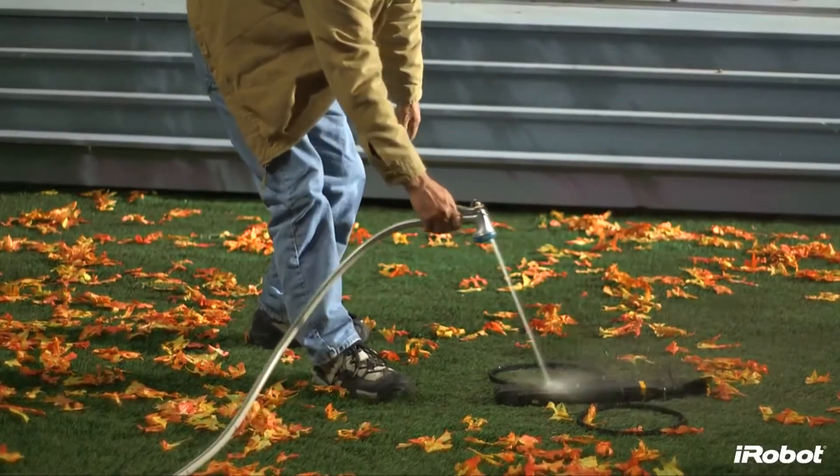The robot's waterproof design is not only critical for clearing wet leaves, but also makes for an easy clean-up using your garden hose.